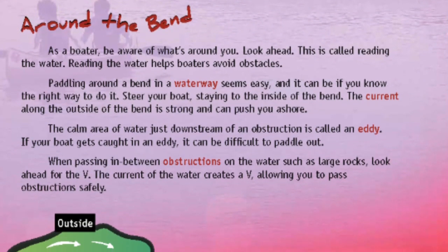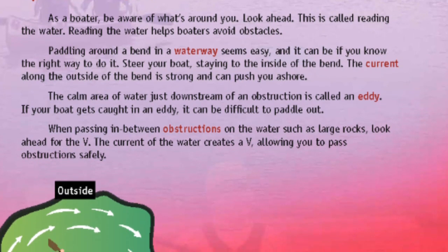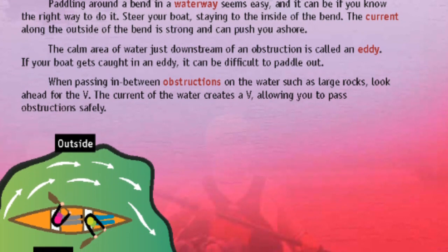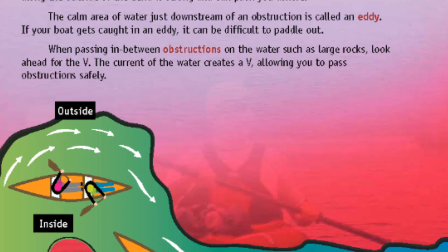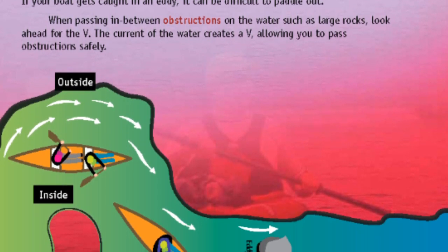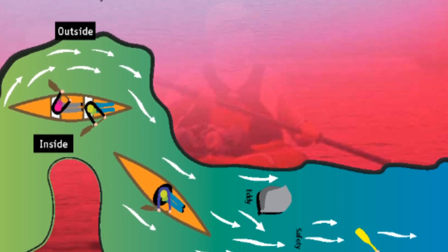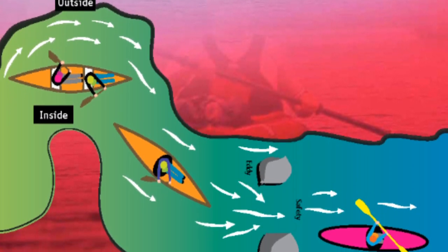Around the bend: as a boater, be aware of what's around you — look ahead. This is called reading the water. Reading the water helps boaters avoid obstacles. Paddling around a bend in a waterway seems easy, and it can be if you know the right way to do it. Steer your boat staying to the inside of the bend. The current along the outside of the bend is strong and can push you ashore. The calm area of water just downstream of an obstruction is called an eddy. If your boat gets caught in an eddy, it can be difficult to paddle out. When passing between obstructions on the water, such as large rocks, look ahead for the V. The current of the water creates a V, allowing you to pass obstructions safely.